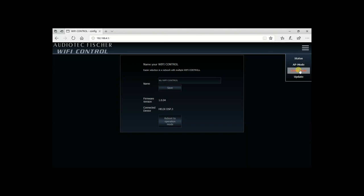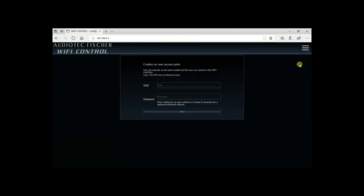In client mode, you will have to connect to an existing Wi-Fi network, and you'll have to access the Wi-Fi controller through your Wi-Fi network. In our example, we'll use AP mode to connect directly to the Wi-Fi controller.